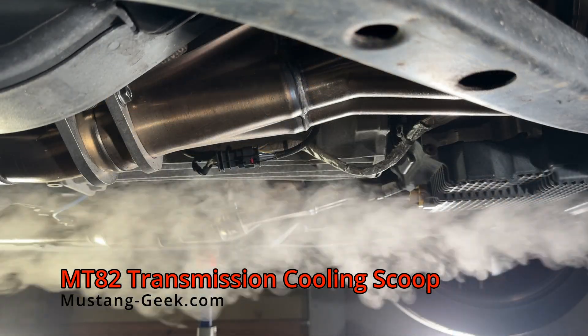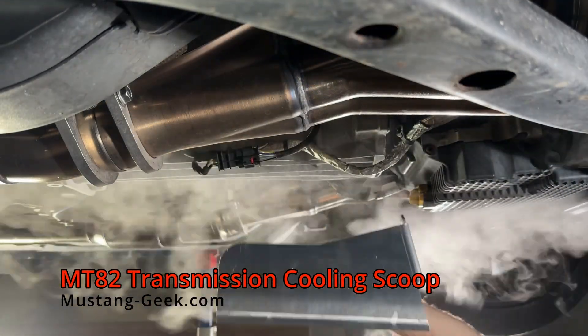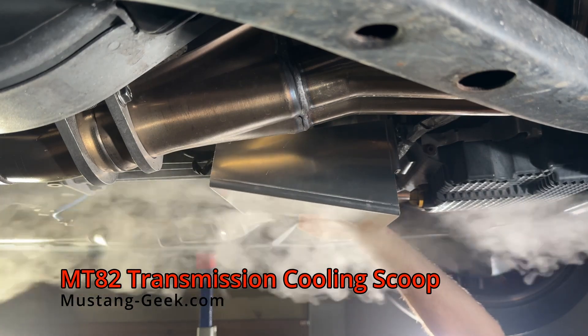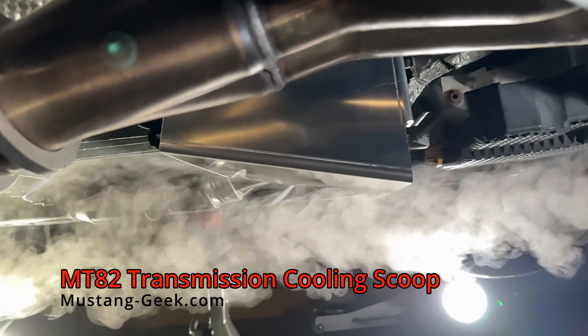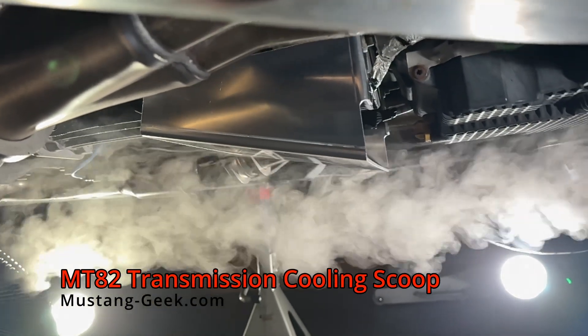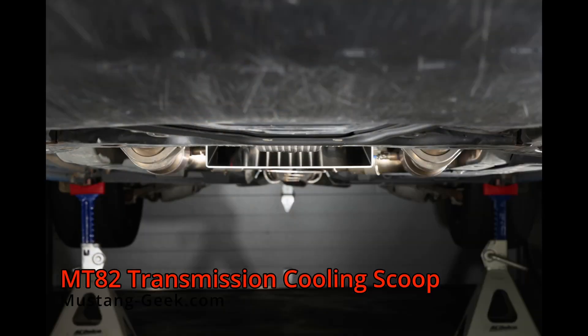As the airflow is under the car, the Mustang Geek Transmission Cooling Scoop redirects flow upwards toward the MT82's transmission cooling fins. No modifications are necessary and it uses the existing bell housing hardware to install. Ground clearance is minimally affected.